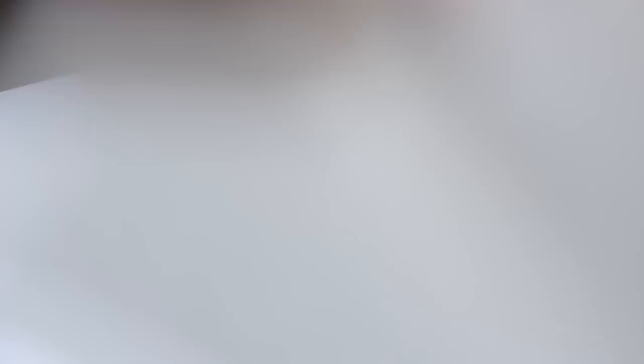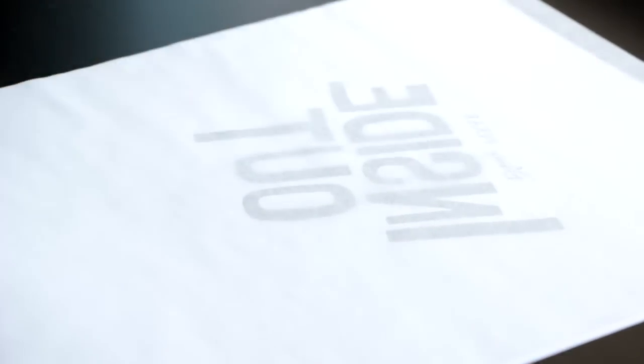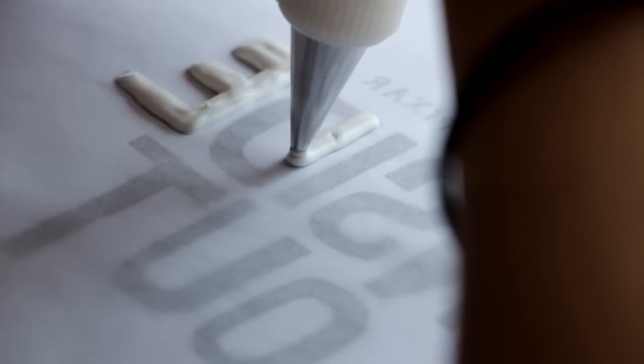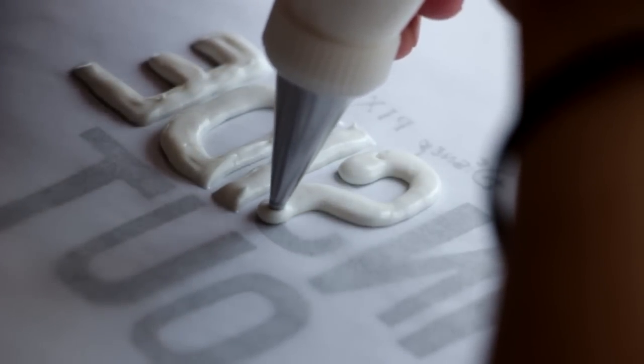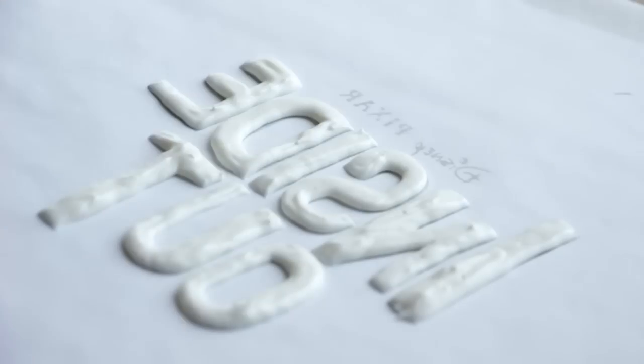Now we're going to take our second printout — the Inside Out logo — place it on a flat surface and put a piece of parchment paper on top. This logo is inverted, so when you pipe out the letters and flip them over, the flat side is what will be seen, while the side we're piping will be hidden when it's stuck to the cake.